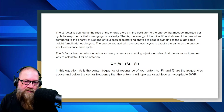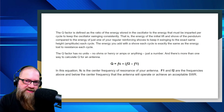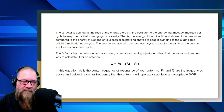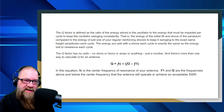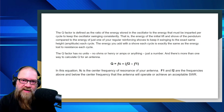FC is the center frequency of resonance for your antenna — when you tune your antenna and get the lowest SWR, when it's perfectly resonant where you want it, that's your center frequency of resonance. F1 and F2 are the frequencies above and below that center frequency that the antenna will operate to achieve an acceptable SWR. When you see how wide or narrow that range is, that is your Q. Let's go to the next part where you're about to have your aha moment.